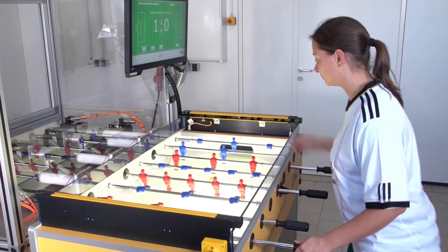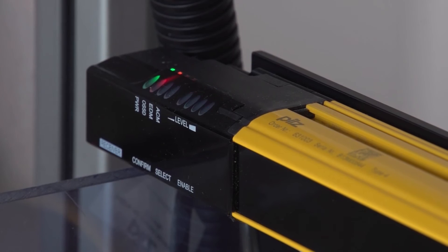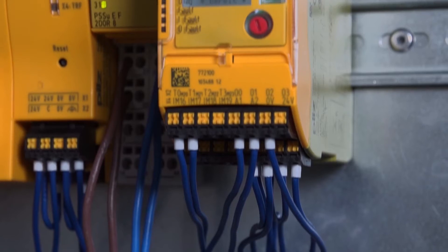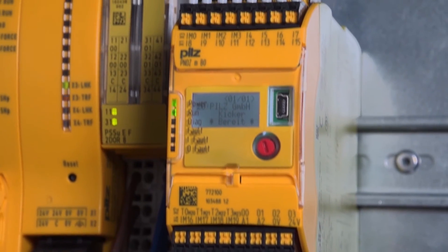Information such as the unwanted intervention of a player into the game situation is forwarded by the light grid's PsenOpt to the configurable control system PNOTS Multi2, which stops the Robo-Kicker safely.